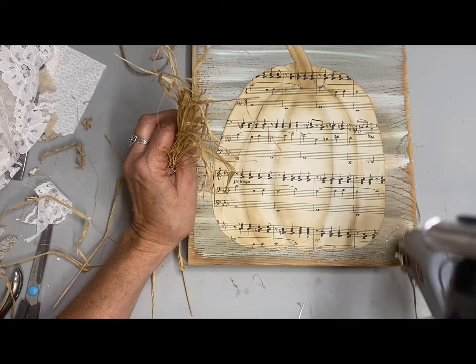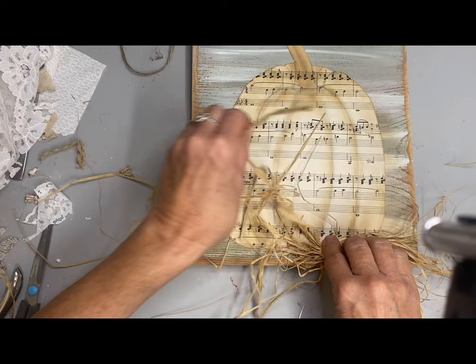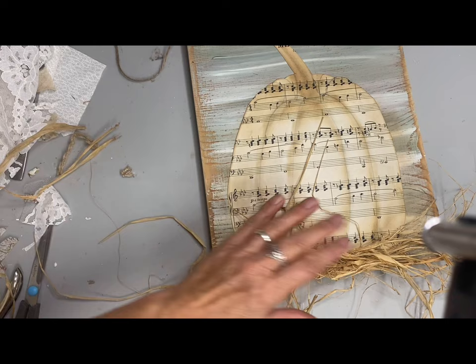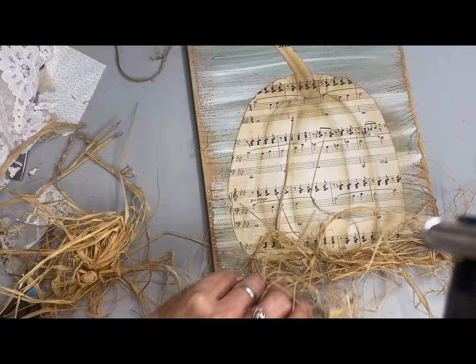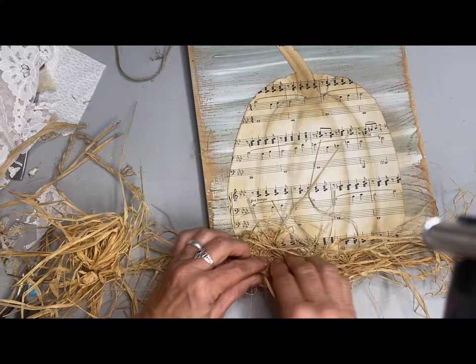I used to paint pumpkins on boards, and although I enjoy painting pumpkins — I think it's one of the easiest things to paint — I don't do much painting anymore. The reason is because painting is a lot more time consuming. I just find myself doing more decoupage than painting, and it sells just as well.